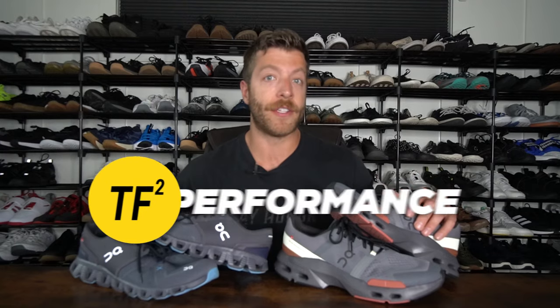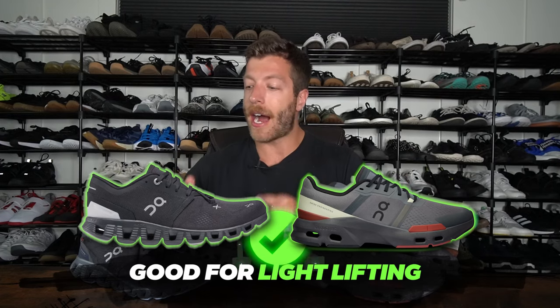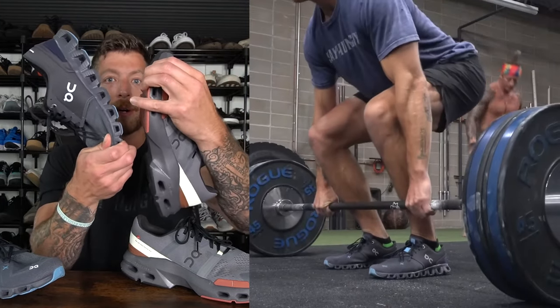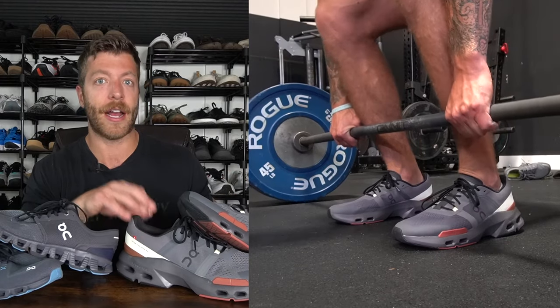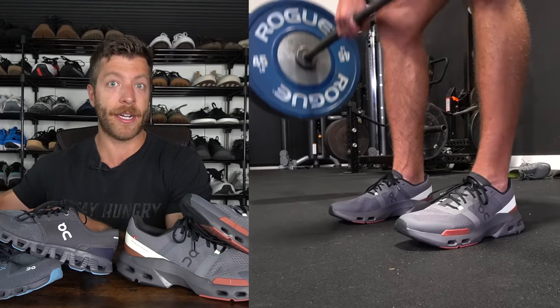Now let's talk about some performance differences between these shoes. Which model is going to be better for lifting? Neither of these shoes is great for heavy lifting. However, if you just need one of these models for light to moderate lifting, both can work. I think you can load the Cloud X3 a tiny bit heavier, and that's solely because there's less stack height in this shoe. Both of these midsoles are going to compress fairly easily when you start loading — for example, with deadlifts, anything over 275 pounds in the Cloud X3 and around 225 pounds in the Cloud Pulse, I start to notice the midsole compress.